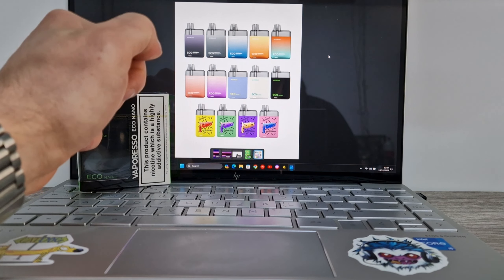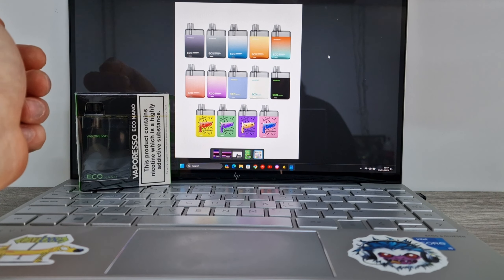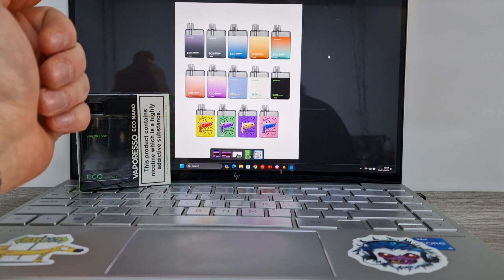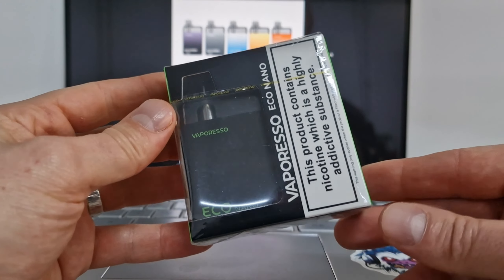Bang for buck device, hits nicely. So just so you can see on the image on my laptop, there are a good few colors. There are some that have a rubberized plastic coating, some are anodized metal finish, and some are just funky looking. So you've got a good amount of choice there, and normally you have a six mil pod on top.